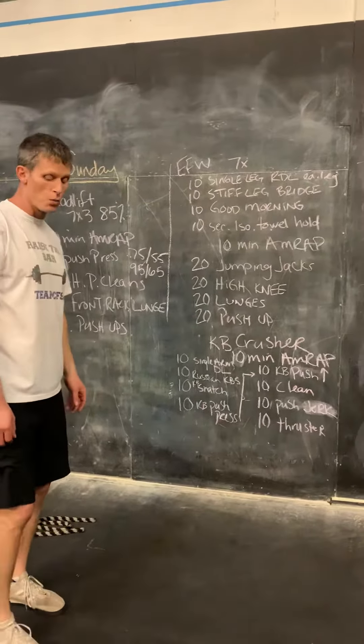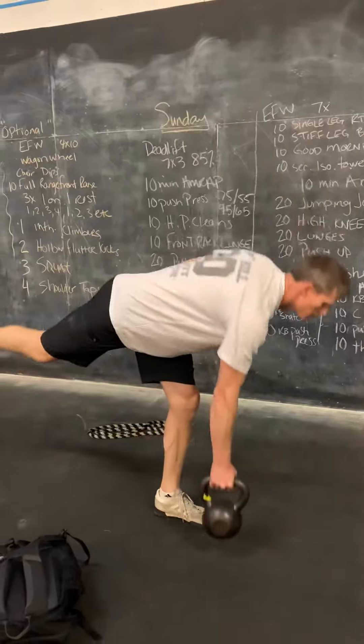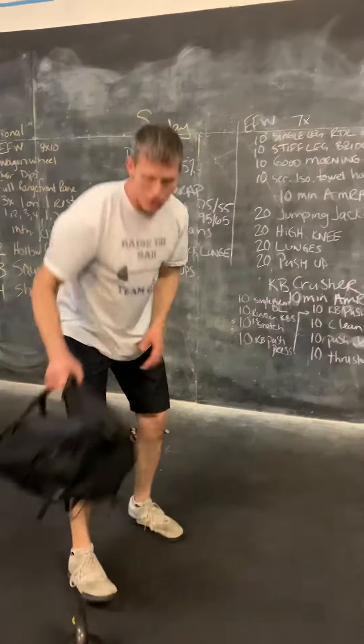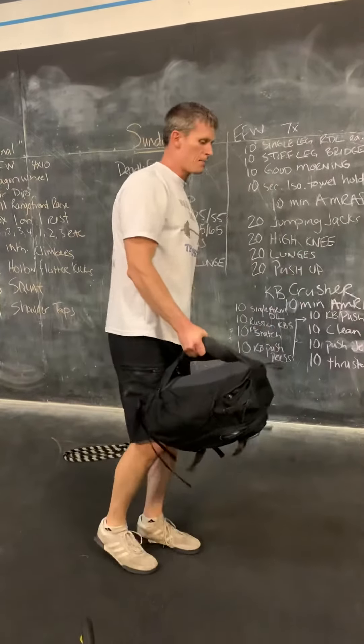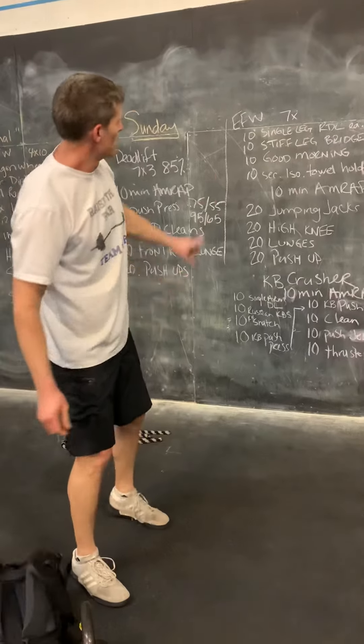The first one is a single-leg Romanian deadlift. I'll demonstrate it once here with the kettlebell — we come back through here, bringing that up. If you don't have the kettlebell, I've been using a backpack. Grab onto the strap of the backpack and do that same motion. You can also use a dumbbell, whatever you have. Ten of those.